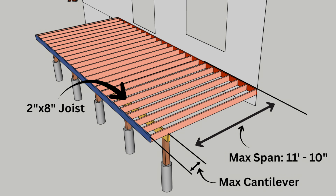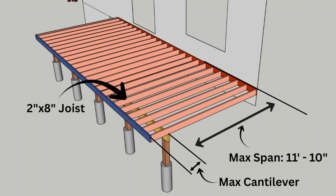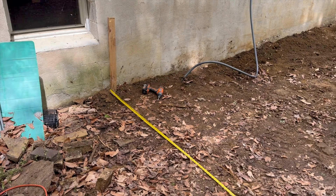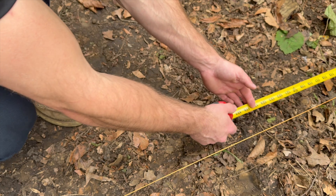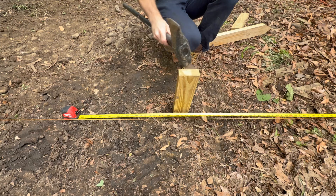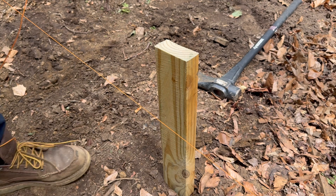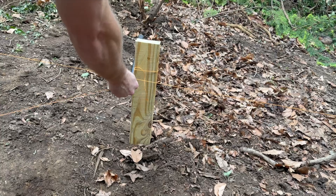For my deck I'm using two-by-eight lumber, which means the max joist span is 11 feet 10 inches. I got that number from the joist span table — two-by-eight Southern pine lumber at 16-inch joist spacing gives me the 11-foot 10-inch max span. Because my joist back span is around 10 to 12 feet, I have a max cantilever of about three feet. So I'm going to put my beam 11 feet 2 inches from the house to stay under that max span. I'm just going to measure 11 feet 2 inches from the house and set a stake there. We have one end at the house, 11 feet 2 inches right here — looking pretty good.